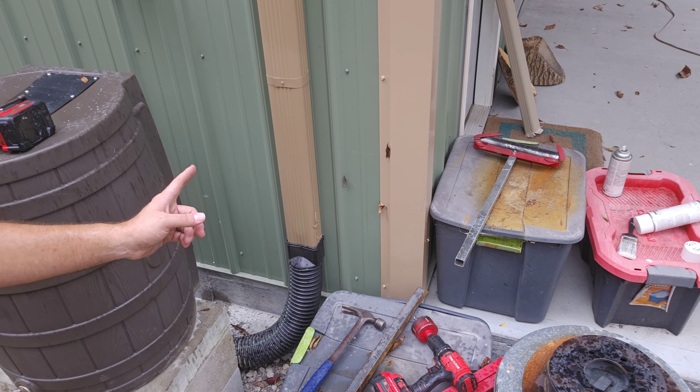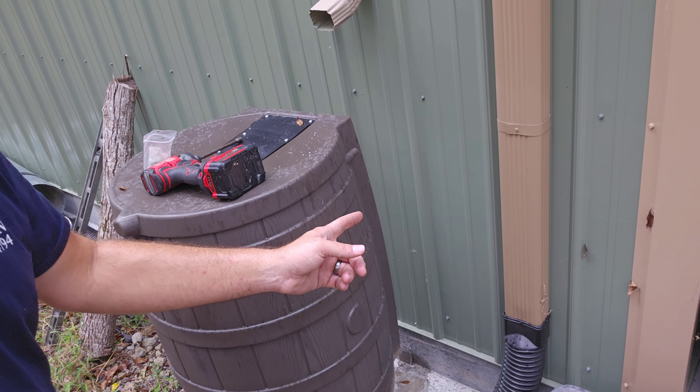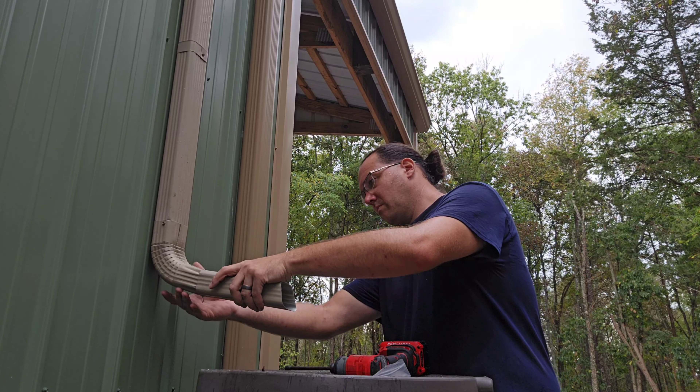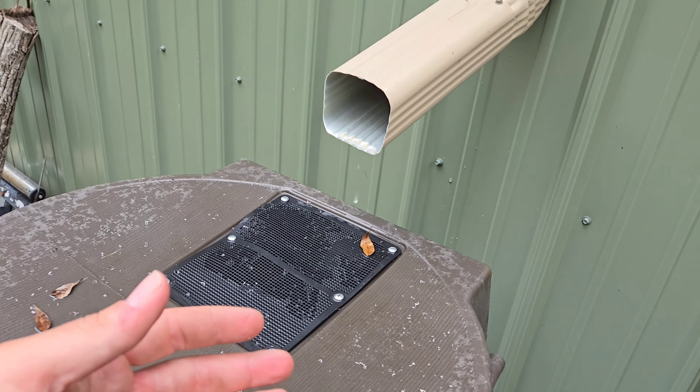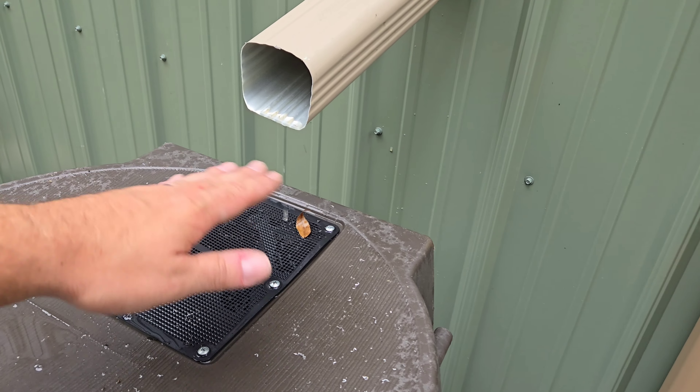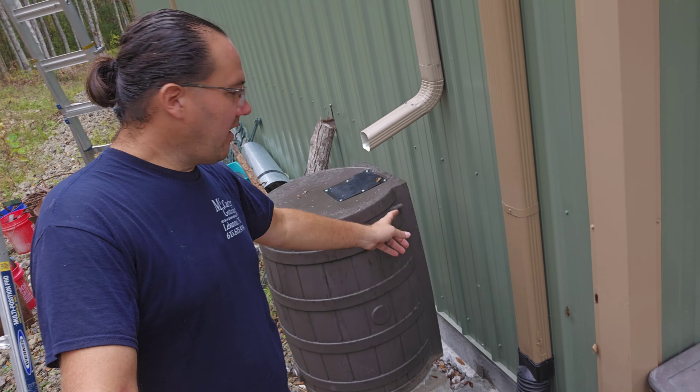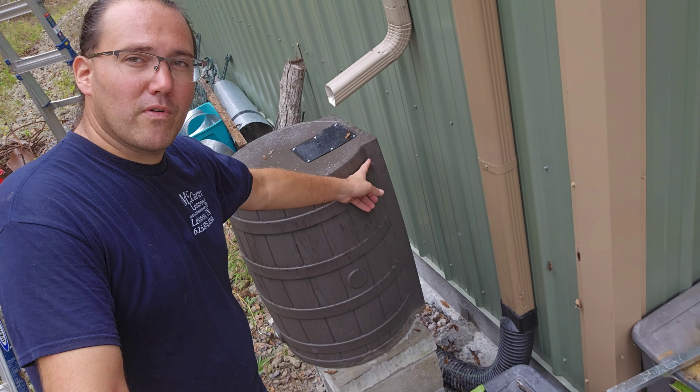Now this next part is gonna be real important, especially for other professional gutter guys that seem to throw some of this stuff together. Freshly painted elbows — this comes from the top down. Water flows from lap to lap to lap, not the other way around. Screw that together. Notice the screws are not exactly where the water is going to want to go. Now to the bottom — crimped in. Elbow goes on, not in.